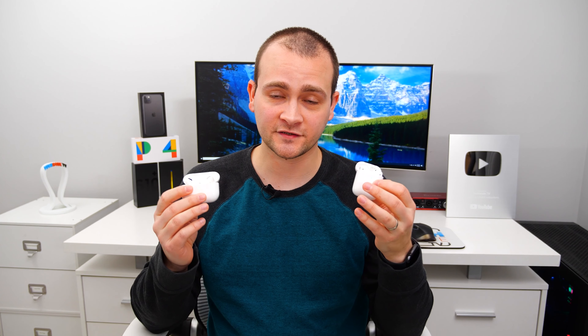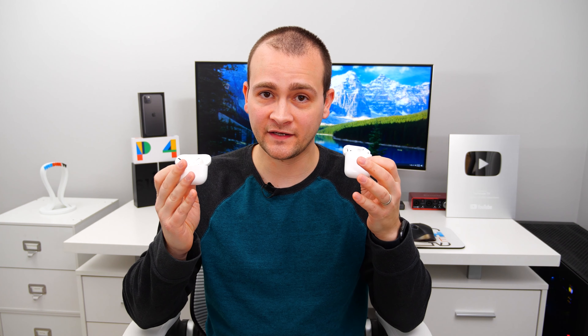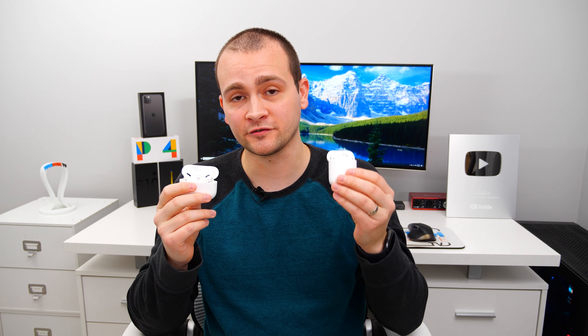If you're comparing the AirPods Pro to the AirPods Gen 2, there is a significant difference in sound quality — mainly because the Gen 2 don't create any seal in your ears at all, while the Pro do. The bass is more punchy and more clear with the AirPods Pro, and you get a much more full sound overall. You can hear all the individual instruments easier with the AirPods Pro. The Gen 2 don't sound bad, but the AirPods Pro sound significantly better.